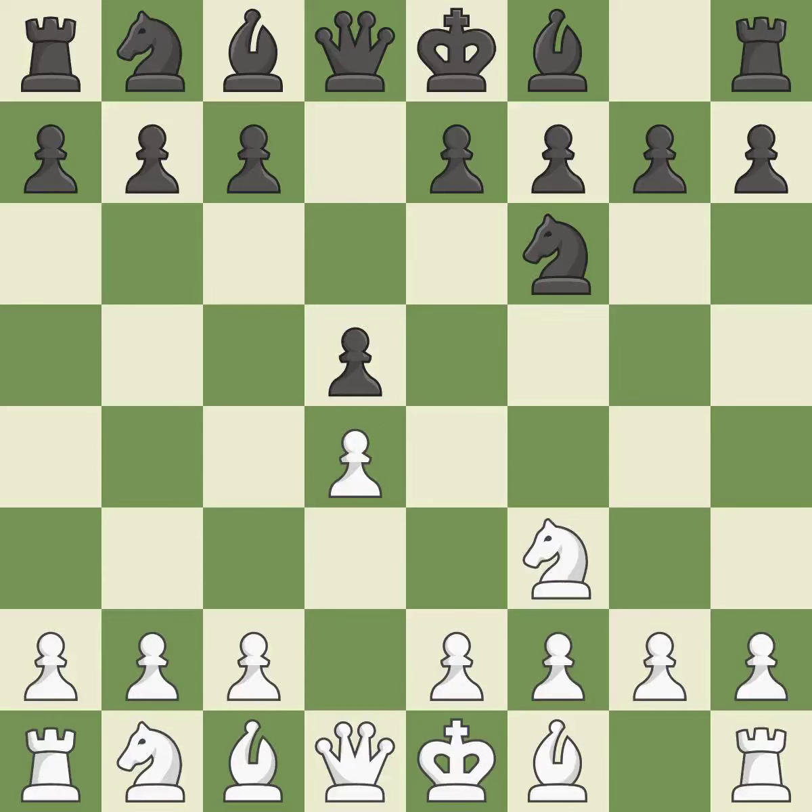The center's d5 square expands and obtains control of the e4 and c4 squares. By doing this, a bishop moves out of its beginning square and into the action. c5 takes space in the center, attacks the d4 pawn, and prepares to develop the knight behind the c pawn.